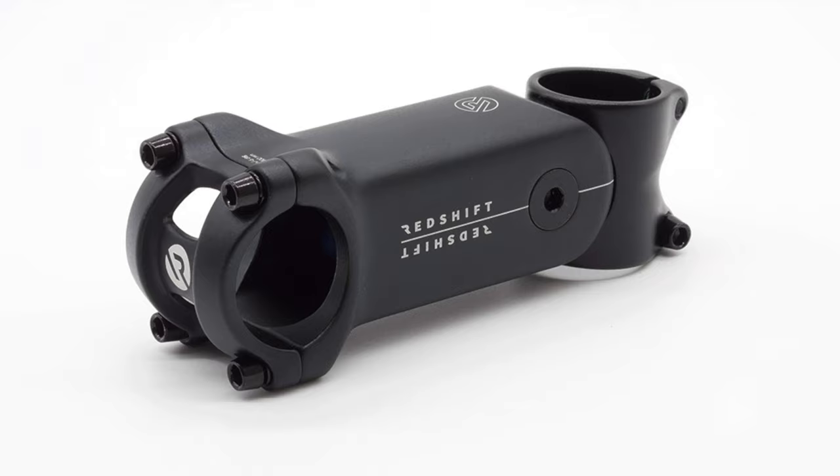New part day, always excited for a new bike part. This is a ShockStop suspension stem by Redshift Sports. I've been thinking about getting one of these for a while and finally decided to drop the loot. A few people I know swear by this, so I ordered it on Amazon and it came right to my door.